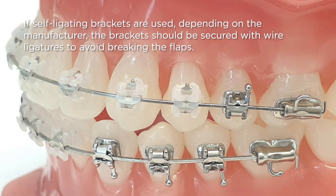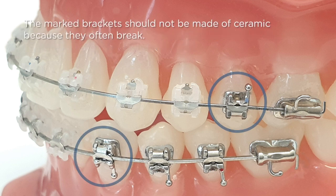If self-ligating brackets are used, depending on the manufacturer, the brackets should be secured with wire ligatures to avoid breaking the flaps. The marked brackets should not be made of ceramic because they often break.